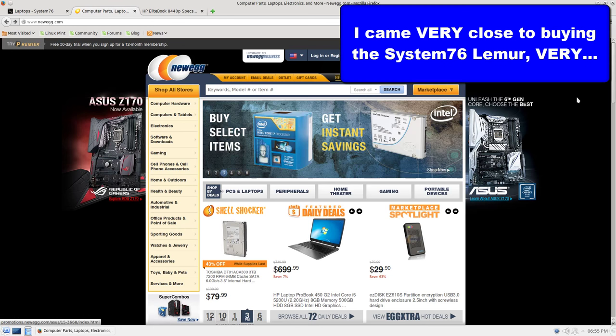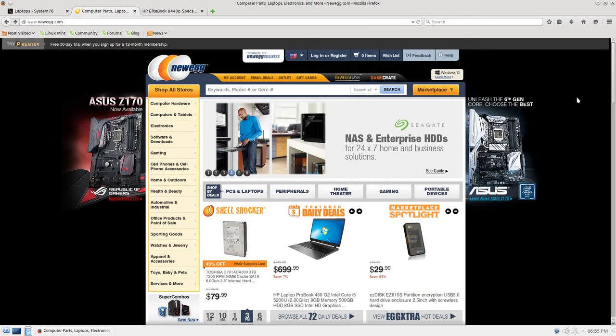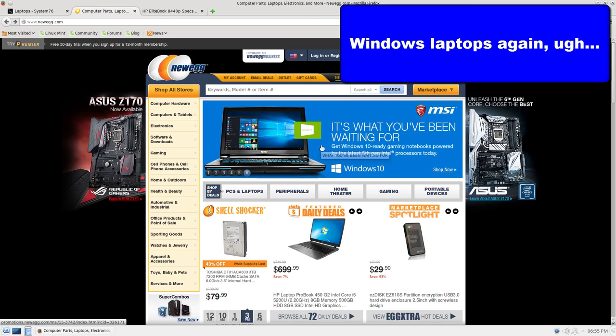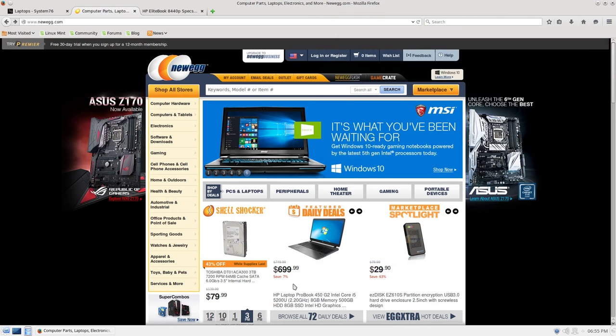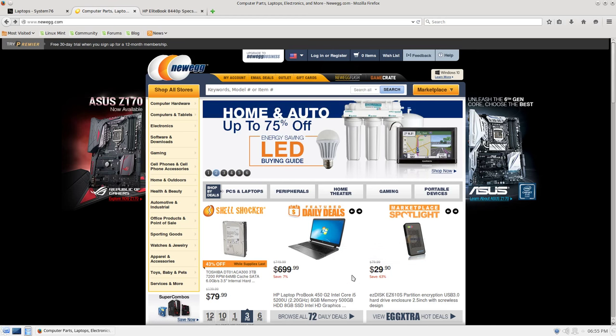Over here is Newegg.com. I have no affiliation with them — I just happened to buy a lot of stuff from them and it seems to work, so I enjoy the deals I get there. Newegg is having their various sales and they're happy to advertise these Windows laptops — Windows 10 or deals on old Windows 7 machines. $6.99? That still doesn't seem like a really great deal, especially for an old laptop.